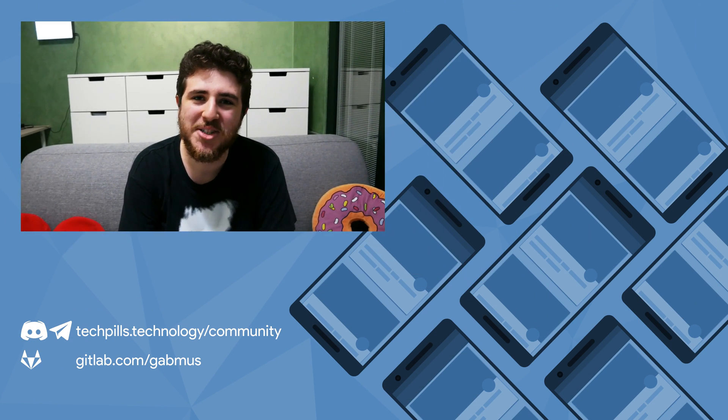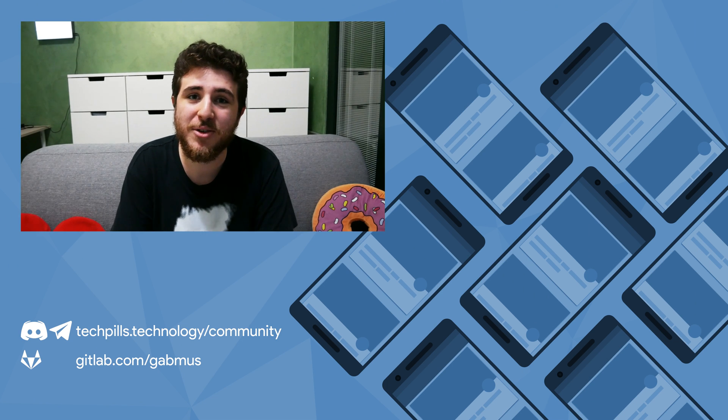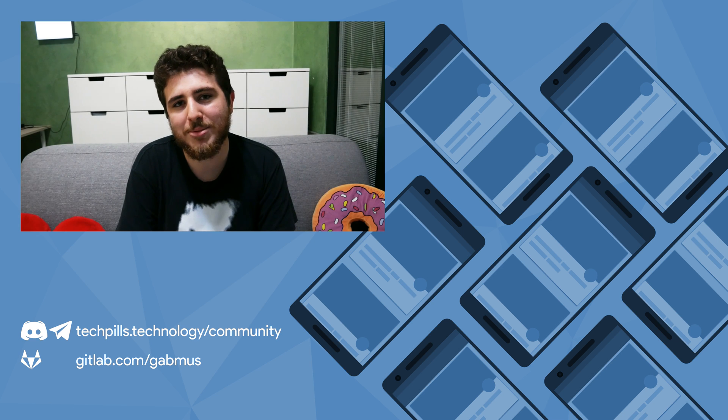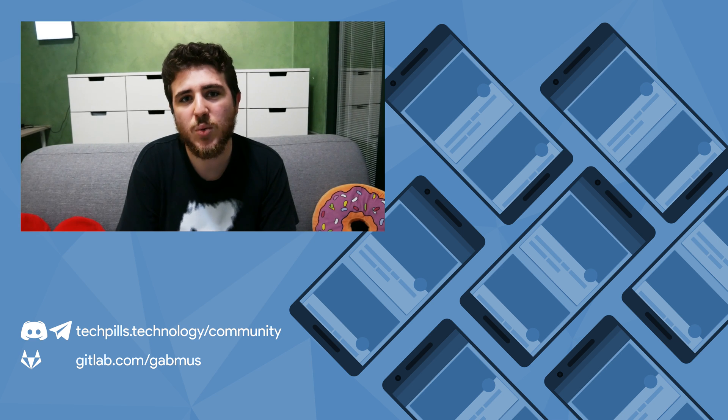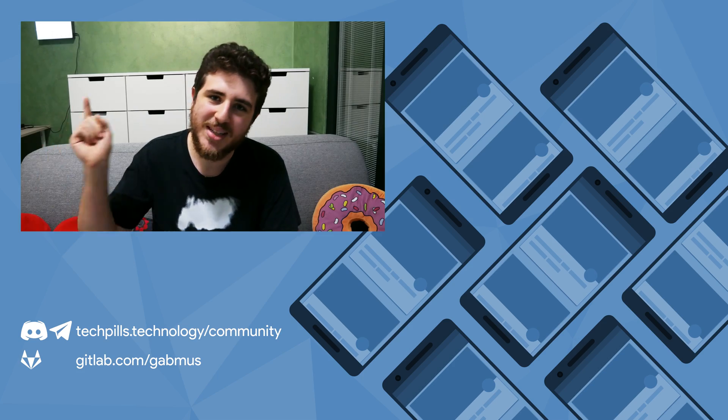Apart from all the frustration, 3D printing was actually very useful to me. I've printed lots of useful items and accessories, along with some decorative items that are just nice to have around the house. Stay tuned because I will show you some of my favorite printed items in one of my next videos. That's going to wrap it up for this video — thank you very much for watching. If you like this video, please press the thumbs up button and remember to subscribe if you want more. Also check out the TechPills website at techpills.technology as well as the TechPills community.